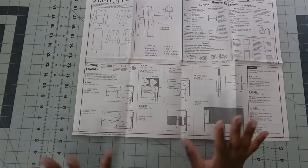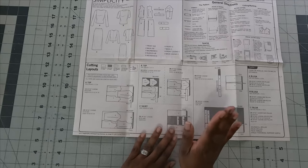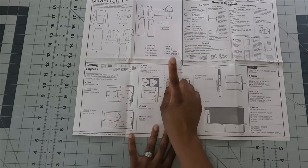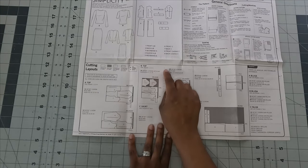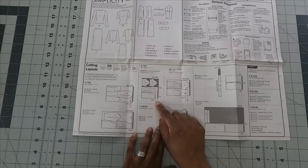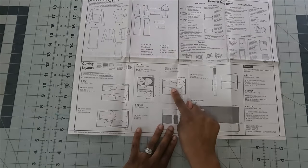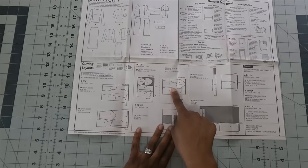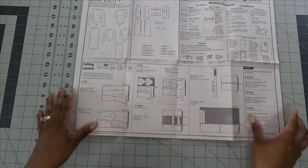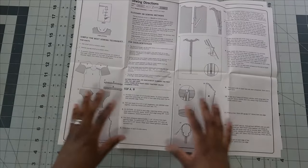Looking at the cutting layout: I'm cutting size 20 for view B, so I need pattern pieces one, two, four, and five. Note that for size 20 on 60-inch fabric, the instructions say to turn pattern piece number two to the wrong side of the fabric before cutting. Make sure you read the full layout before you start cutting. All seam allowances are five-eighths of an inch.